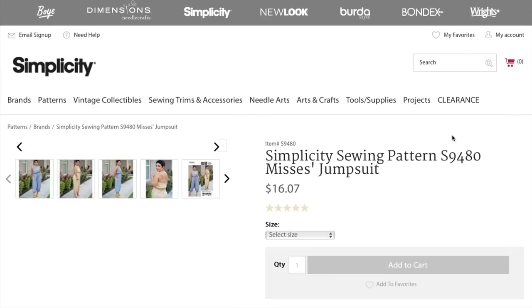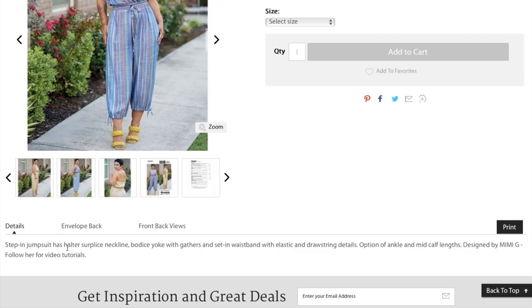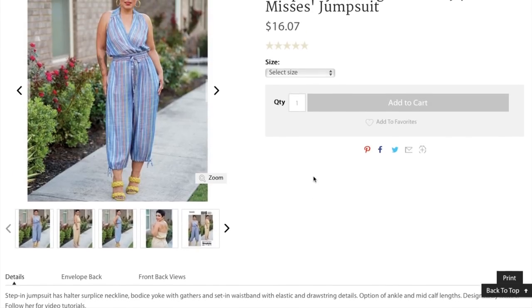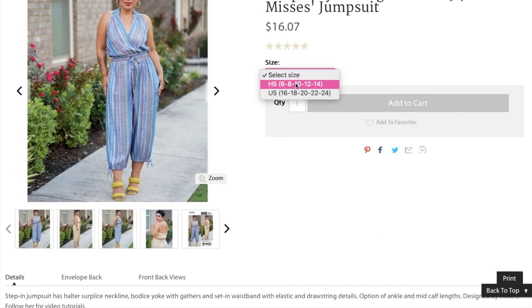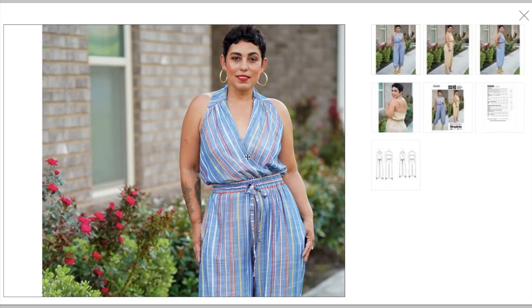A little jumpsuit — this is gonna do really well, I can tell already. It's a step-in jumpsuit with halter surplus neckline, bodice yoke with gathers, and a set-in waistband with elastic and drawstring details. Option of ankle and mid-calf lengths. Designed by Mimi G. Sizing 6 to 14 and then 16 to 24. You have this surplus neckline that goes into a halter — beyond flattering. A little more of a shoulder showing, going into a kind of faux wrap — that's what surplus means. Really, really beautiful, and that's gonna look so good on so many women.